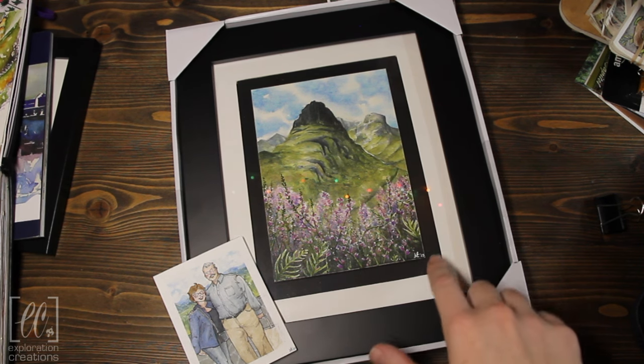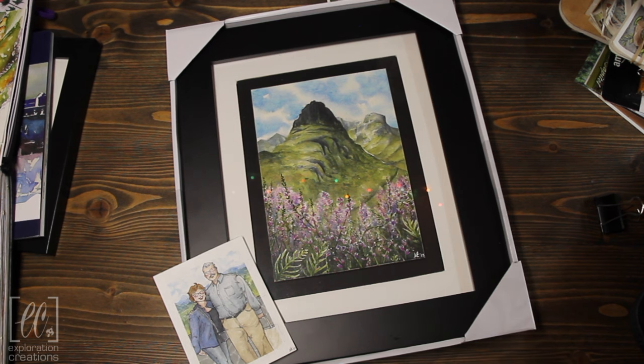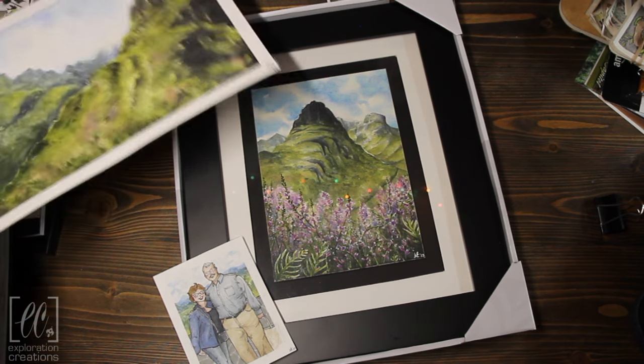My voiceover was gosh awful, so thank you very much for bearing with me for this little voiceover ending. I wanted to end with that — again, this is why I paint. I paint to share joy with other people. That is what really drives my artwork.